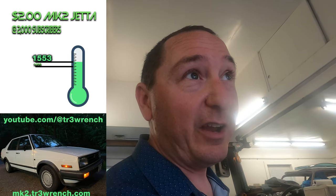Thanks for watching — more to come on Whimsy, my first boat ever, a sailboat. We're still giving away a Mk2 Volkswagen. Help us get to 2,000 subscribers and we will sell that car to a subscriber for two dollars. Fill out the form at mk2.tr3wrench.com to enter, and once we hit 2,000 subscribers you may be selected to buy the car for two dollars. It's 100% markup from the one-dollar Mk2 Volkswagen we gave away in 2021 — an extra dollar for the turbo. Thanks for watching, see you next time on something-something wrench time.